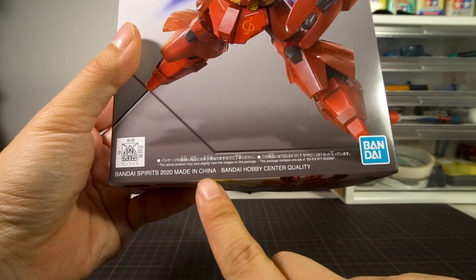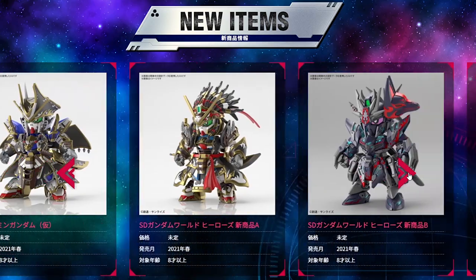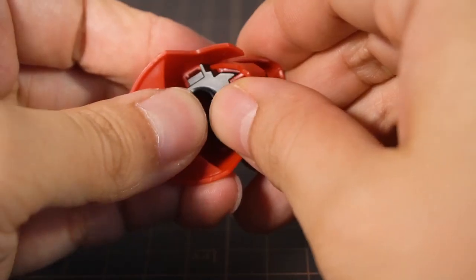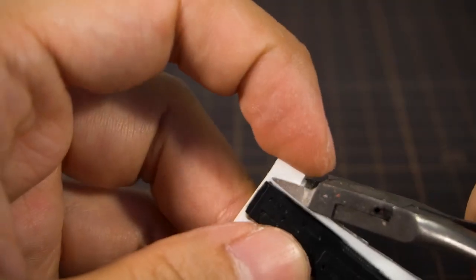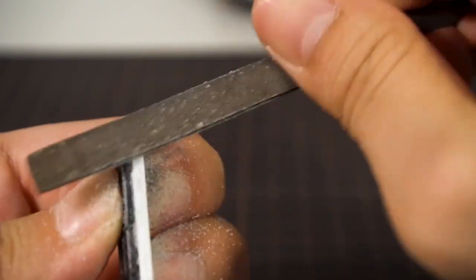It's also Bandai's first modern Gundam model made in China, which has now expanded into the Sankokuden and the SD Gundam World lines. There is a companion video of this with the full painted build of the Zazabi, so check that out — links in the top right corner and also in the description below.